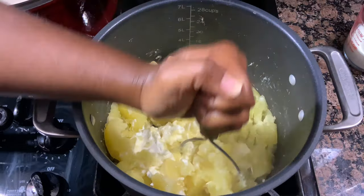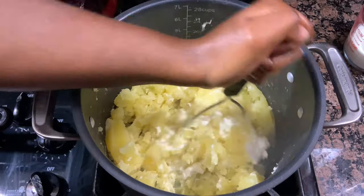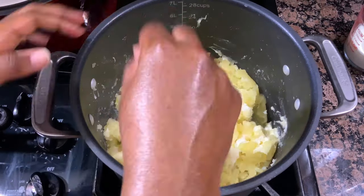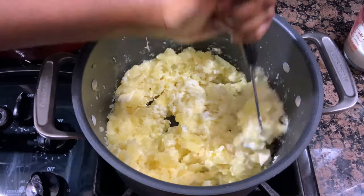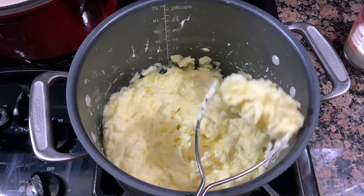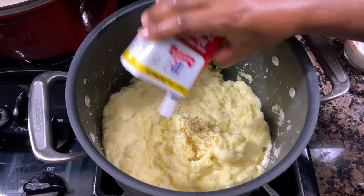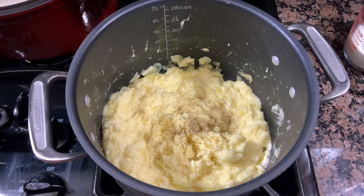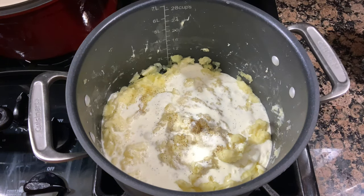I'm just going to give this a mash, make sure everything is nicely combined, and then get started with seasoning and adding in the cream. At this point, I am mixing all these ingredients together over about a low to medium-low heat. I wanted to mention that you can use russet potatoes for this recipe if you'd like — I'm just using Yukon Gold because I feel like they have a little bit more of a buttery texture that I really enjoy, but you can use russets if you want, that's totally fine.